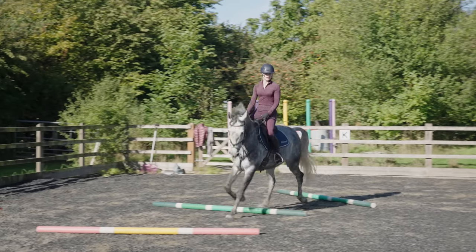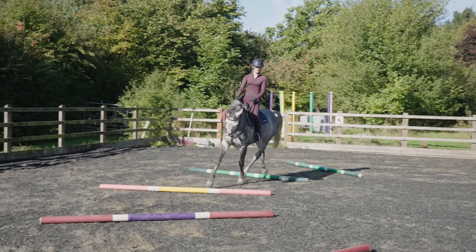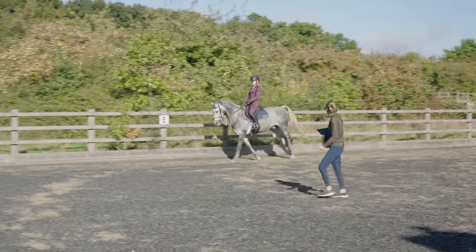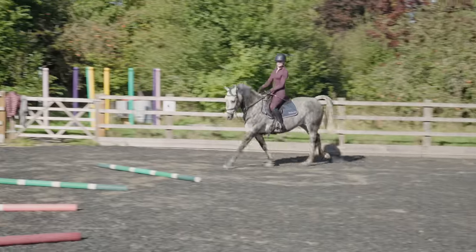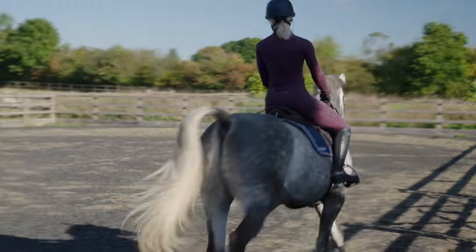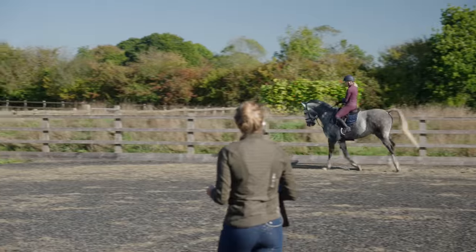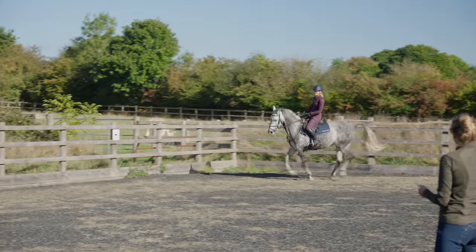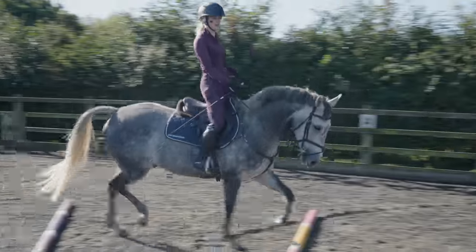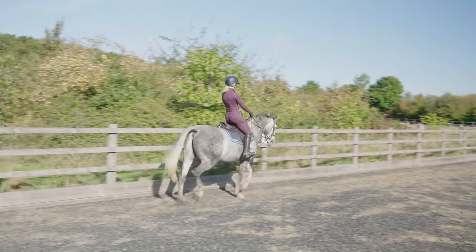We then did the poles in trot as well, and he's starting to be so much more balanced around the corner — I feel like a few months ago he would have really struggled with this exercise. After going over the poles in canter on the other rein, it was then time to work on shortening and lengthening our canter strides. Asking Joey for a more collected canter he finds really difficult as he really has to use his muscles. We then did some more trot work and pole work before focusing on some leg yielding.